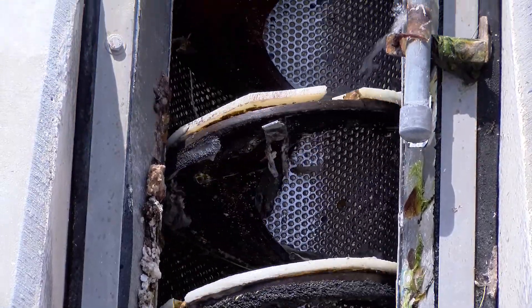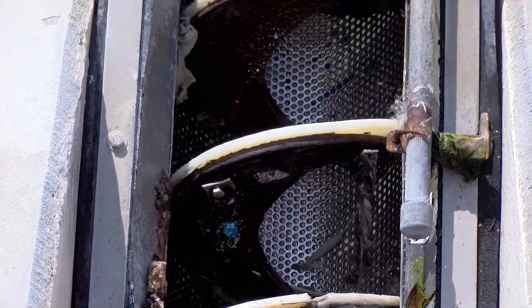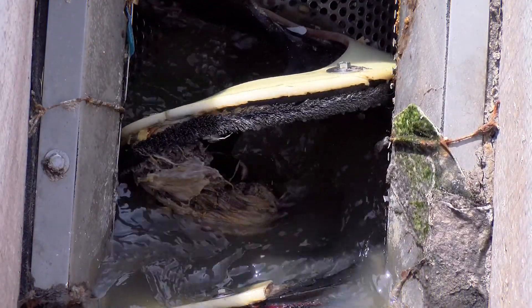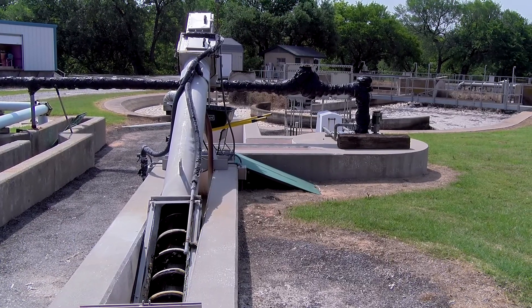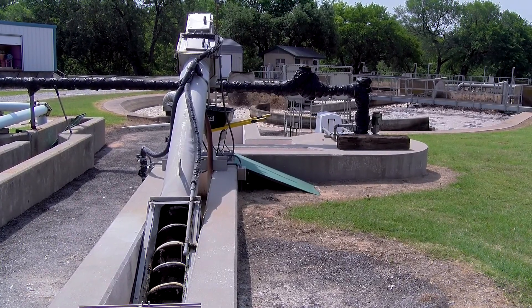The holes are to allow the water to go through for further treatment, and the screw grabs a hold of debris that is in the waste stream and carries it up so that it can be removed from the waste stream.